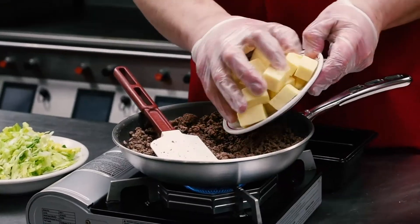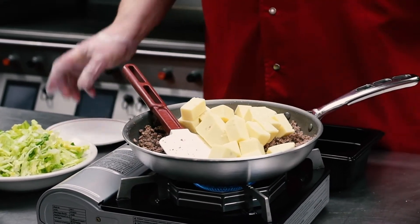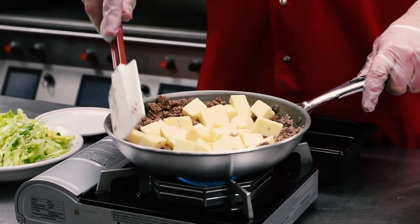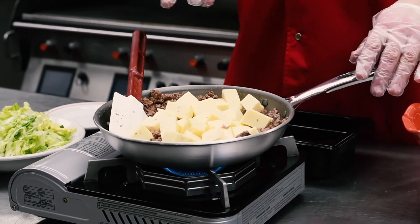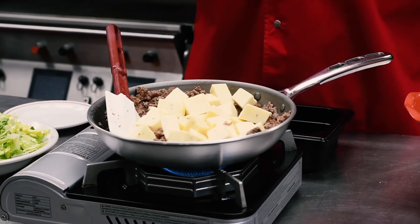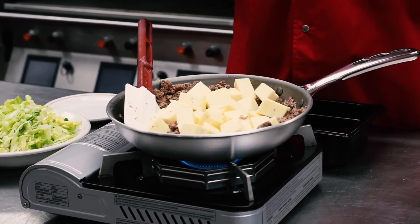I'm going to add my one pound of queso cheese to the pan here, and you can leave this over low heat to get that cheese melted. You could also pour it into a microwave-safe dish and use the microwave to melt the cheese and speed up the process.